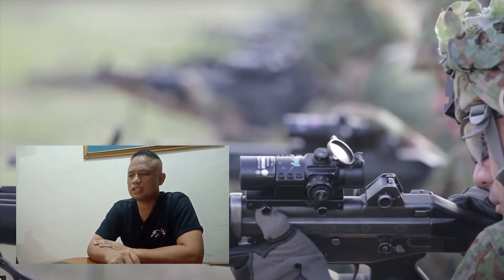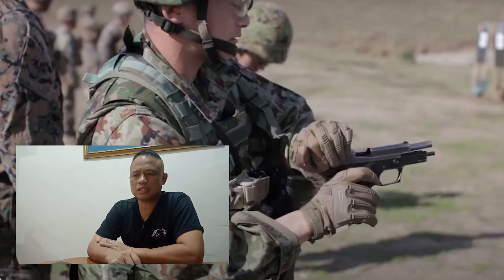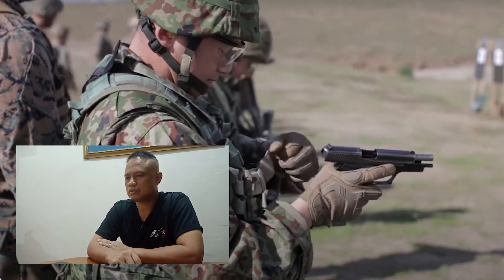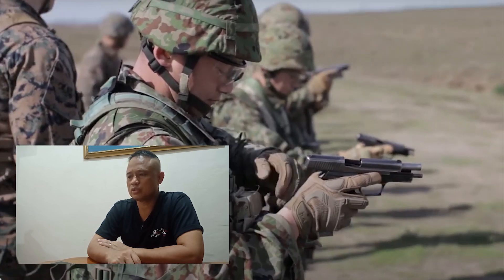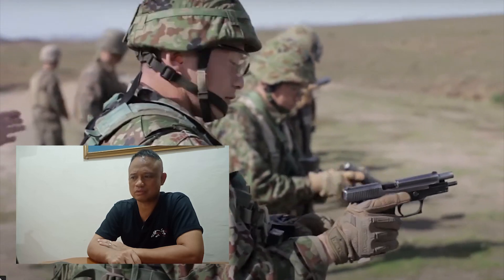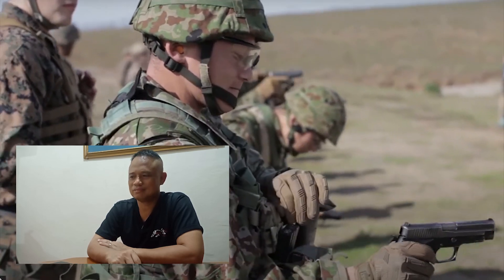Nag-zeroing sila dito. Ang HOA ay gas piston. Yung gamit nila na pistol ay yung SIG P220 — caliber .45.